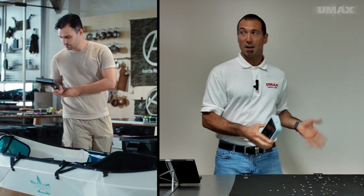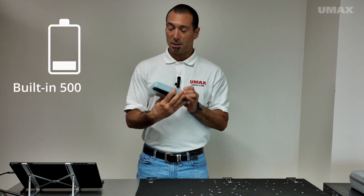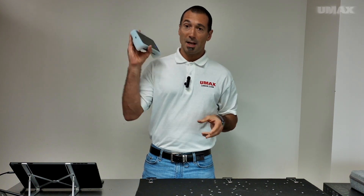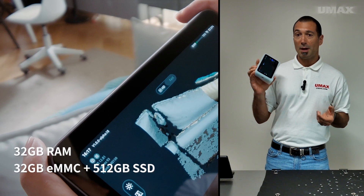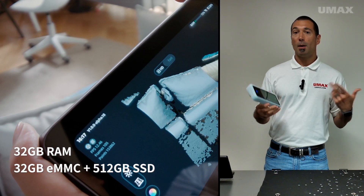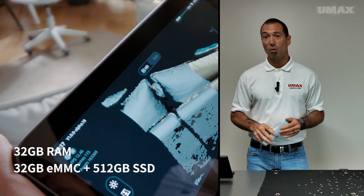Scan inside if you want to scan inside, scan outside if you want to scan outside. The only limit is your battery, and it does hold a decent charge. Inside the Vega, you have 32GB of storage space. You can add in an SD card if you want, up to 512GB. The Vega itself also has 32GB of RAM.